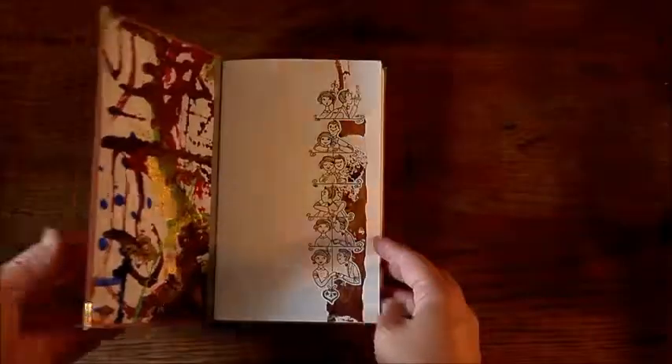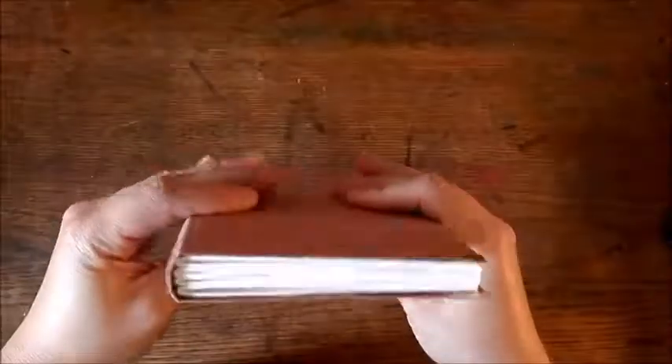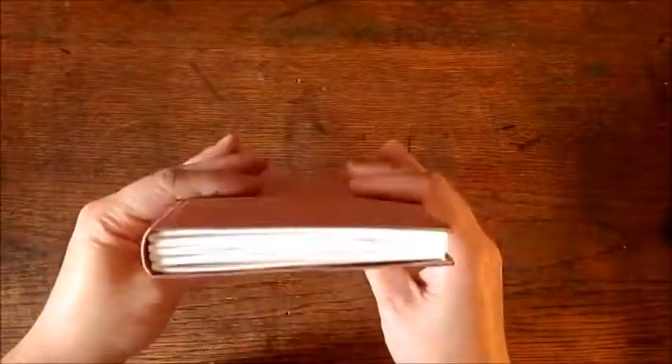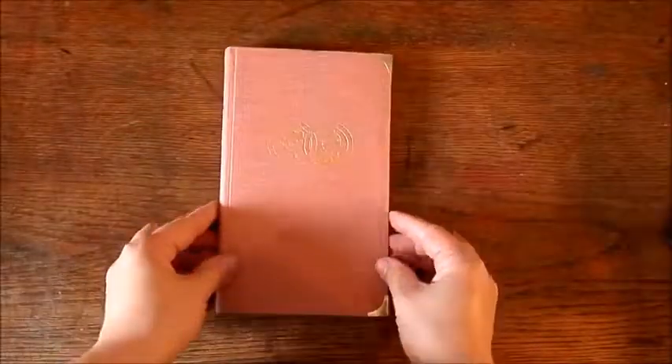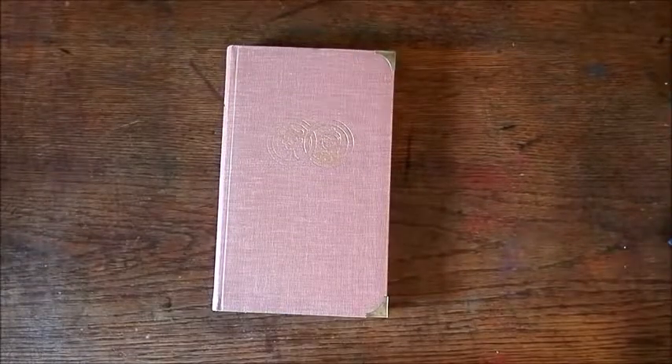It has a nice texture and it's good quality paper. That's really it — this is a handy little book and I hope the couple will be able to enjoy it for years to come. I hope you enjoyed that, and I'll see you again soon. Bye!